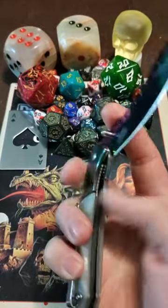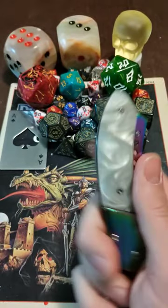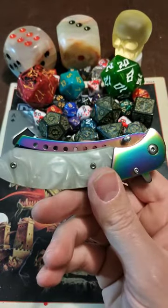It is a liner lock. It's assisted open. The pocket clip is tip up, which is the Lord's carry. And this is going to finish off the first season of the Super Budget Showdown.